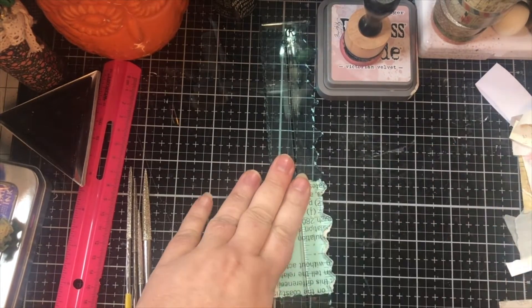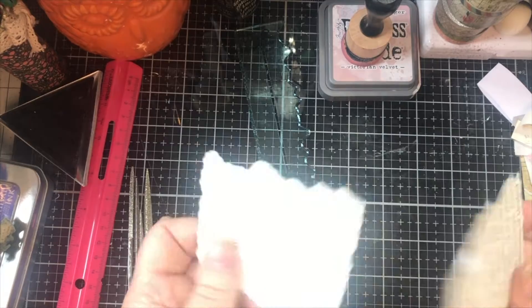Basically what they do, you just lay them down, tear your paper, and it gives you that real pretty edge.